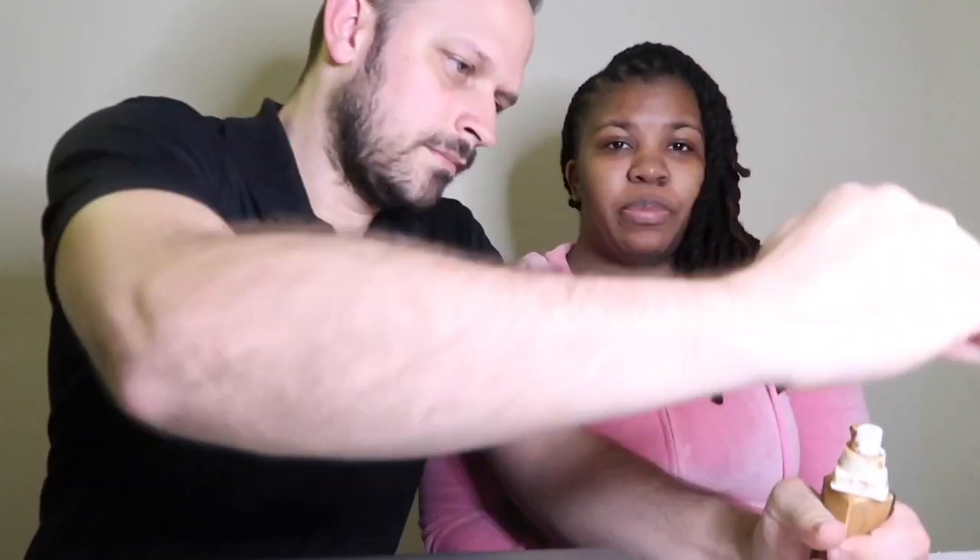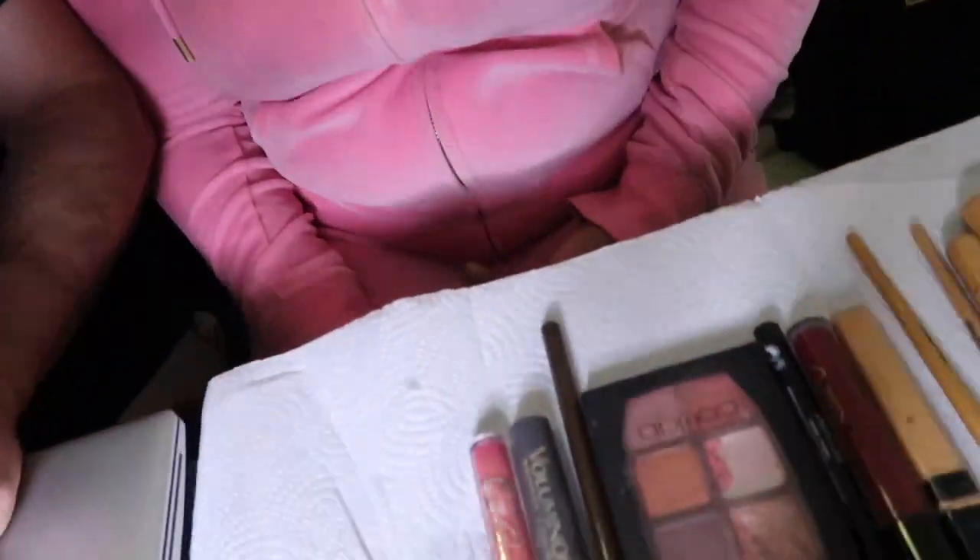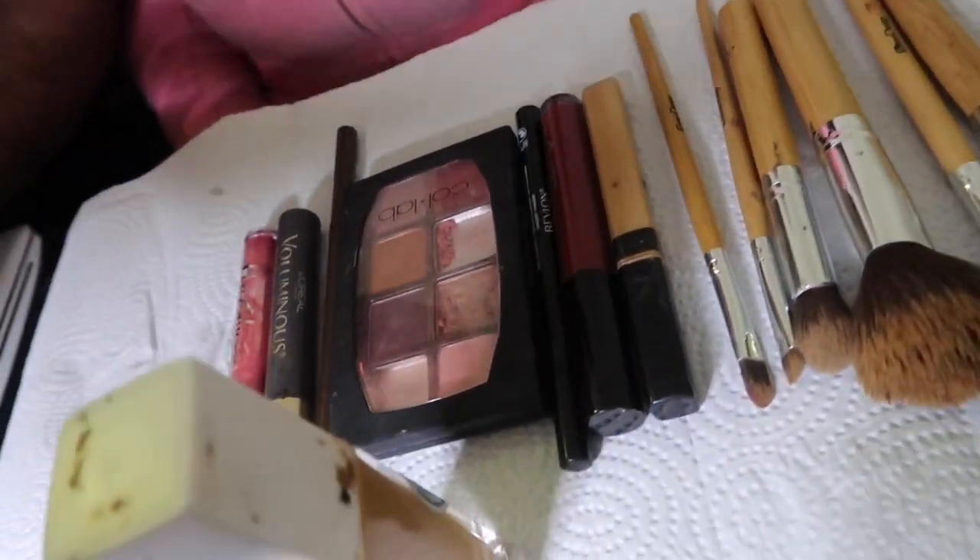Alright guys, wish me luck! What do I start with first? I can give you the basic idea of everything — can you show the people what you're working with? Alright, this is the stuff we're working with today — lots and lots of goodies, female goodies. Okay guys, so I'm not a big makeup person. Yes you are! Why are you looking at me?